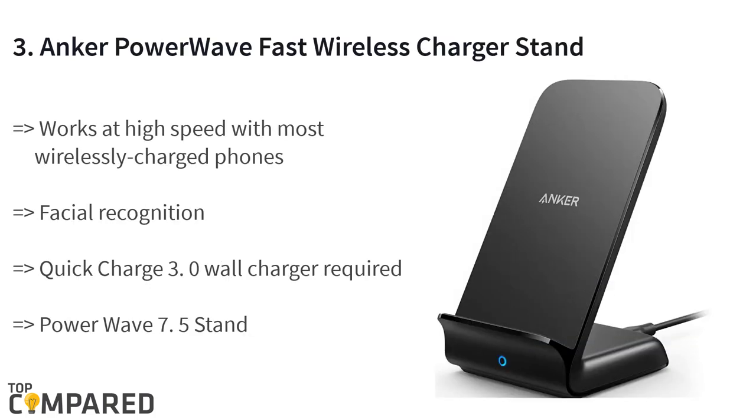The third product is the Anker Power Wave fast wireless charger stand. The Qi certified stand is ideal for working at high speed with most wirelessly charged phones, including the latest iPhone and Samsung phones. It has Quick Charge 3.0, which is perfect for quick and full charging. The product also allows you to watch movies while charging.